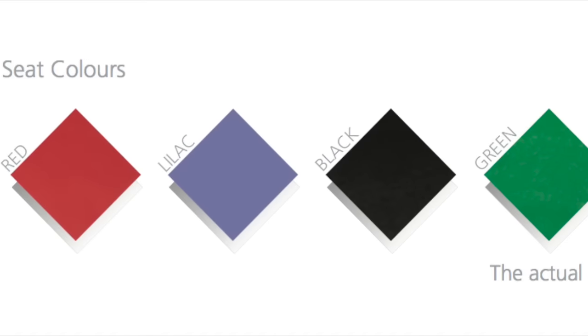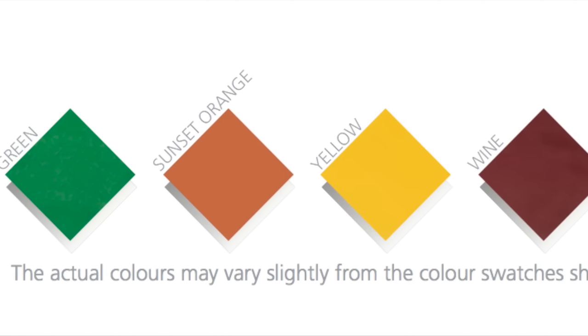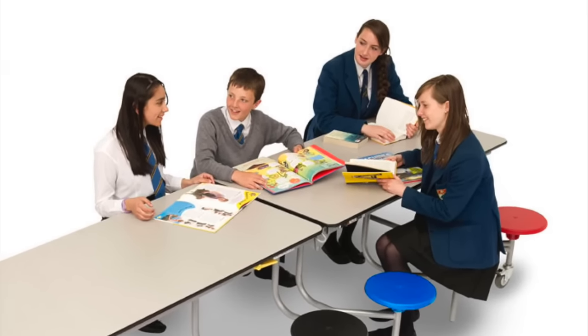Even the seats come in a range of colors which you can mix and match in the same unit. There's lilac, yellow, red, sunset orange, blue, green, wine, apple green, blueberry or black — which all makes for fun and colorful meal times.